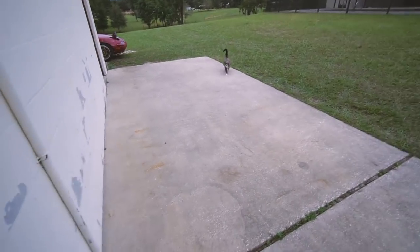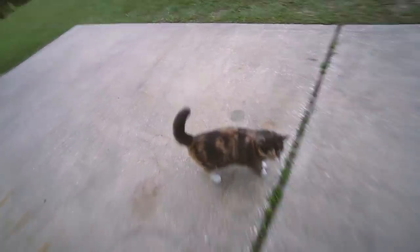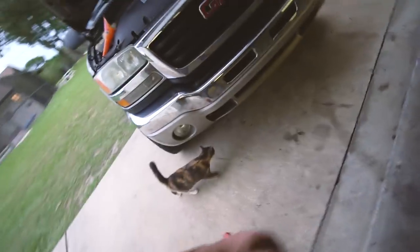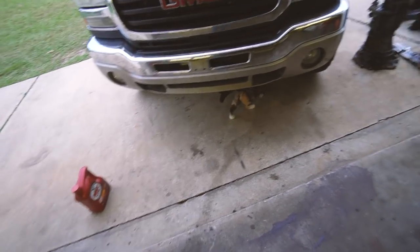Hey, shop kitty. Viewers haven't seen you in a while. Still timid with the shop. Don't go under there — there's oil.